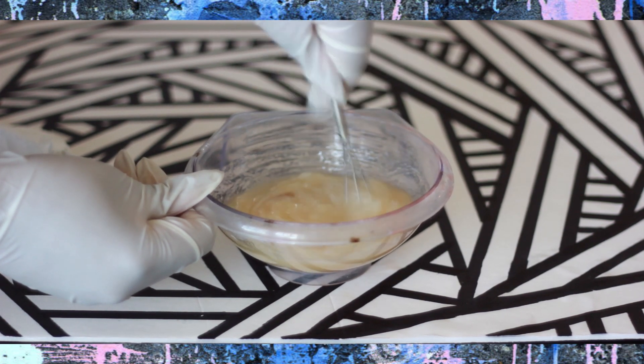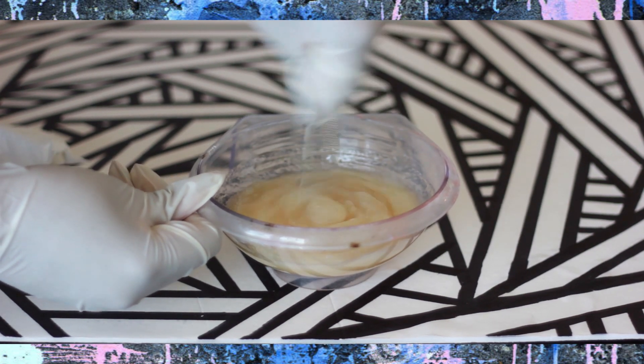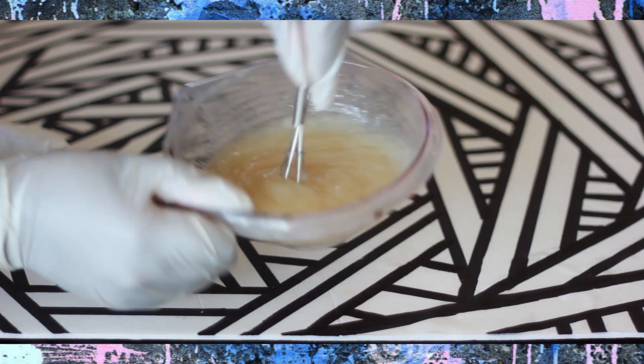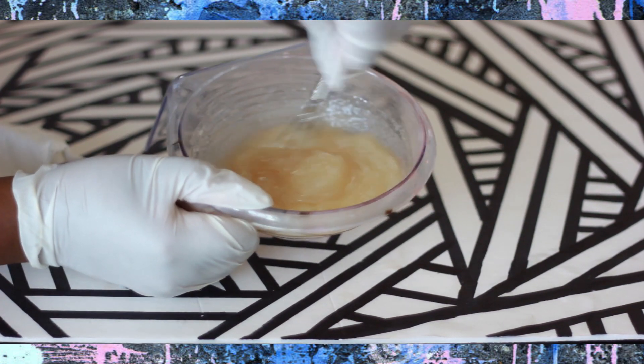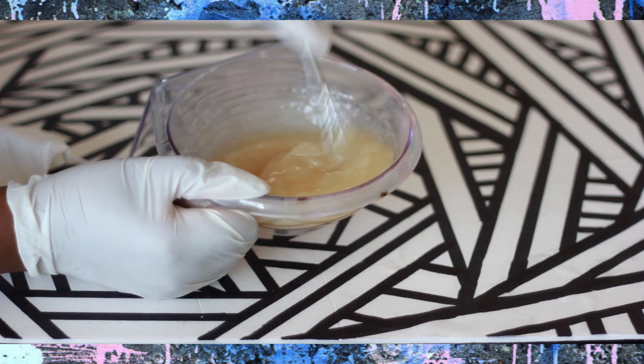You pretty much have to mix it together, work it in really good, and it'll start to turn into this gel-like consistency. Don't worry, that's what it's supposed to look like.